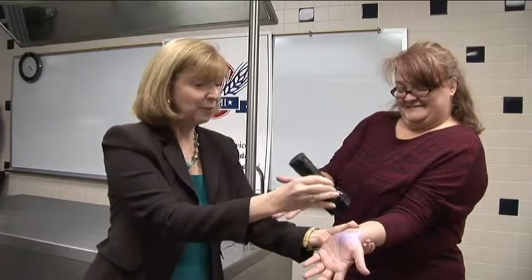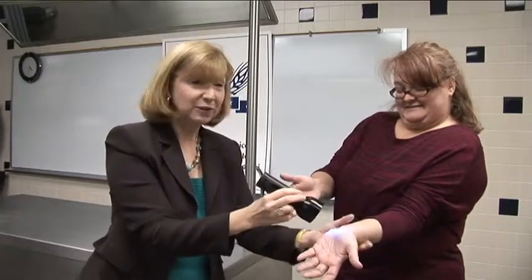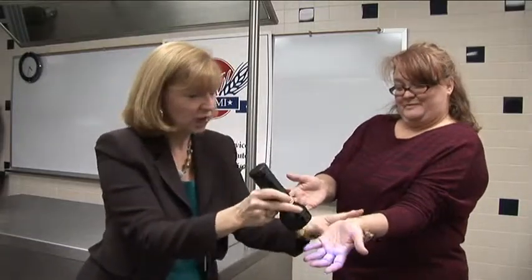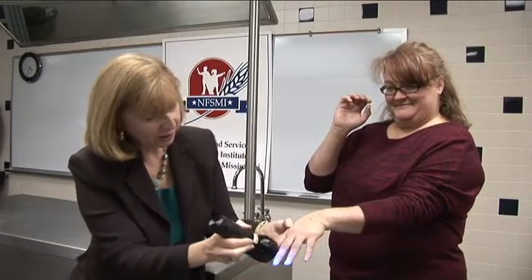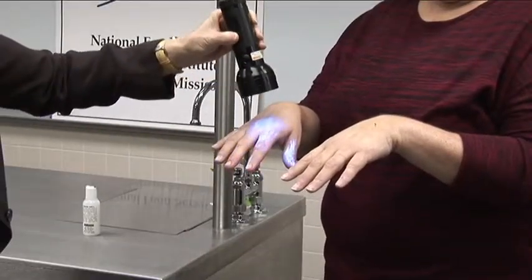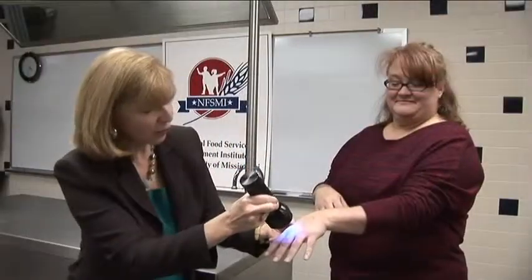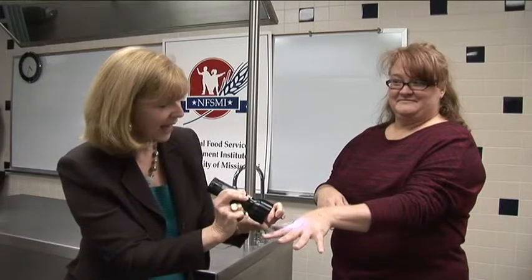As you can see, we asked Margie to intentionally not do such a great job. Some places you might want to look closely are around the wrist, because sometimes we wash our hands without doing a good job up on the wrist. You'll also notice around her fingernails — that's another place we commonly miss. And between the fingers, you'll see right there we've got some glowing as well.